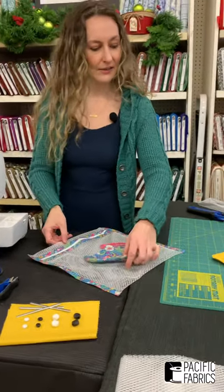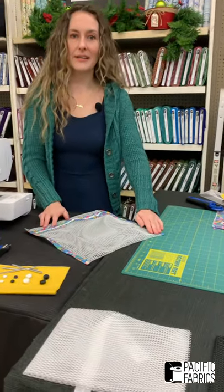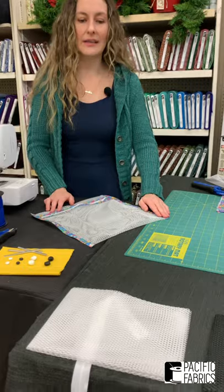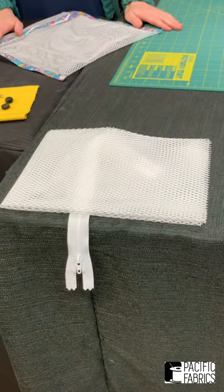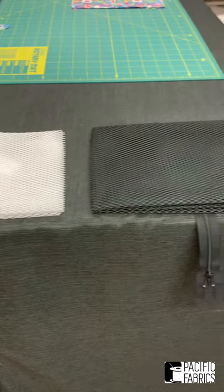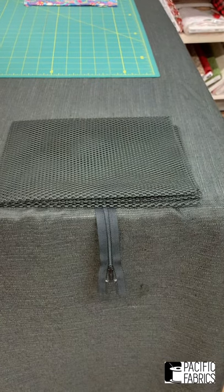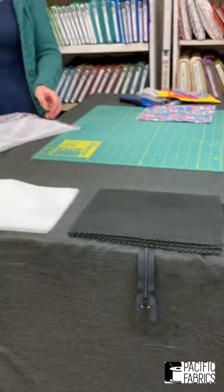After I made my mask, I took one of the kits that we're going to have available online, and it includes the mesh and a zipper. We normally don't sell zippers on our web store, so this is the easiest way to do it. You can make a mesh bag of your own using any sort of scraps from a mask or any of the other ones you want to use.